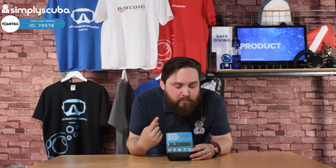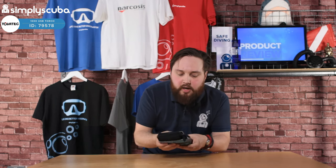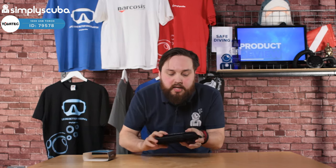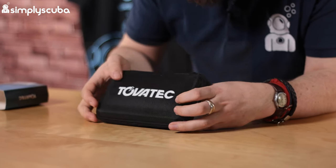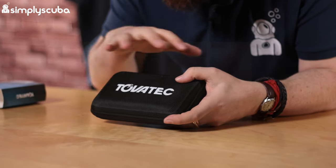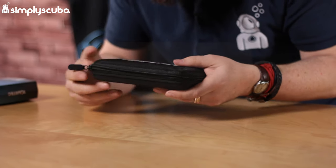You can plug it into a USB port like the one you get with your smartphone, so if you're going on holiday or a liveaboard you only need to bring that one USB plug to charge this and all your other accessories. It comes in one of these semi-rigid cases, which are very popular nowadays — it keeps everything organized, it's neat and pretty tough.